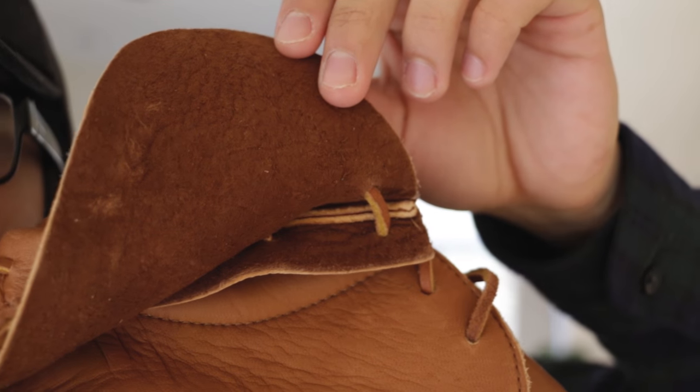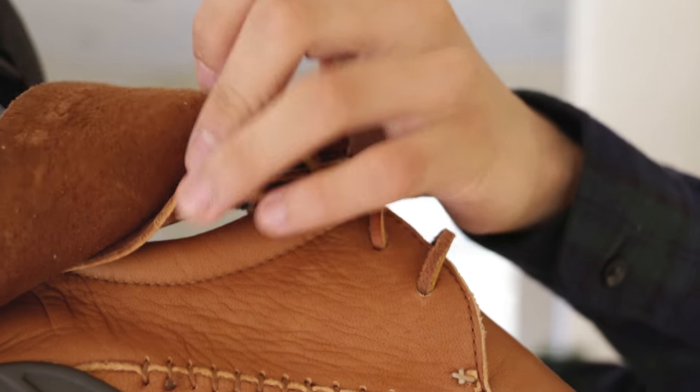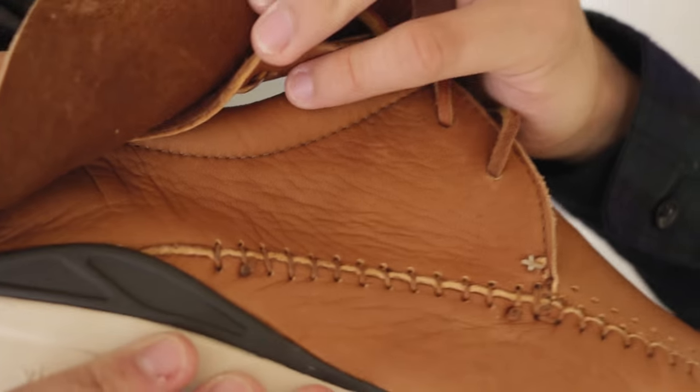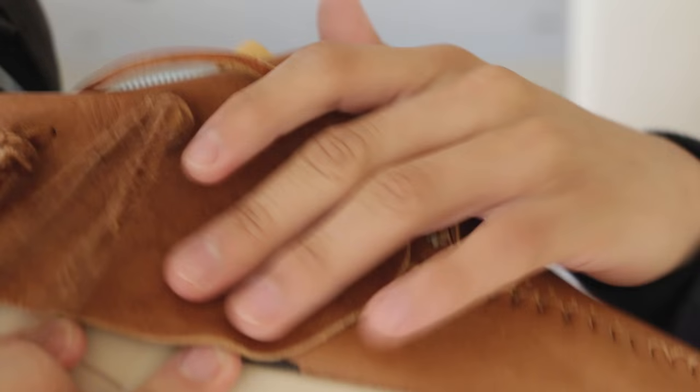If we flip the elk flap, it does reveal some suede back here. There's the added flap and the actual shoe itself, and you can see the continued stitching throughout.